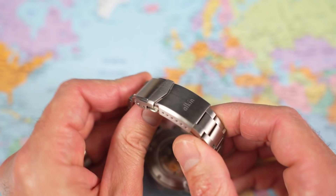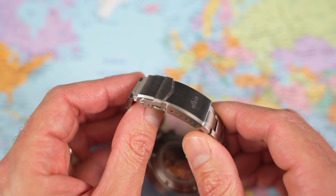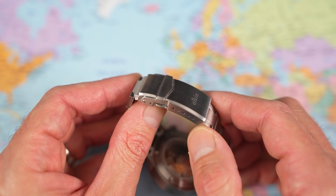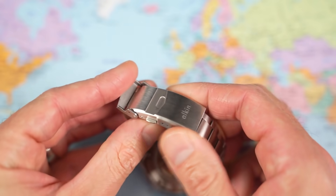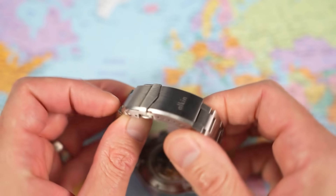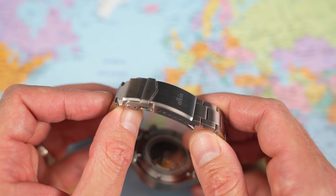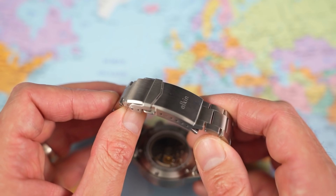The clasp is definitely an 8 out of 10 — my preferred style, seen popping up on various micro brands over the years. Six holes of micro adjust, a milled upper security fold-over, all brushed, double triggers, milled lower — fantastic, optimal really. It would have scored another couple of points had it had an on-the-fly micro adjustment system, but you don't often see that from micro brands at £400.